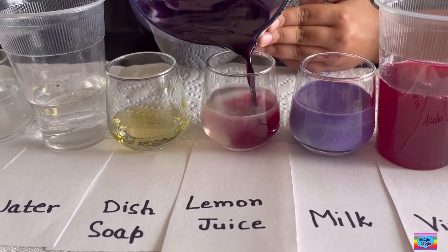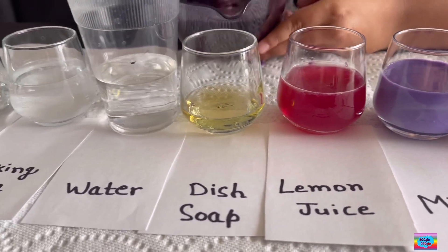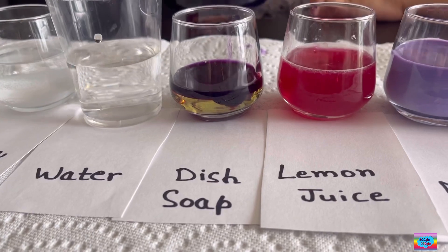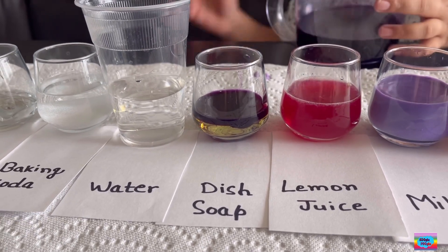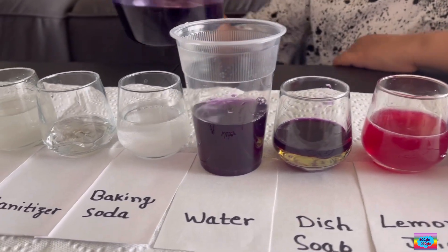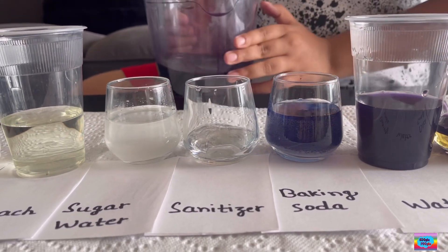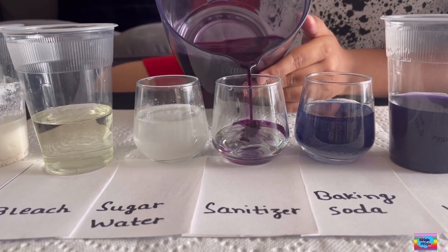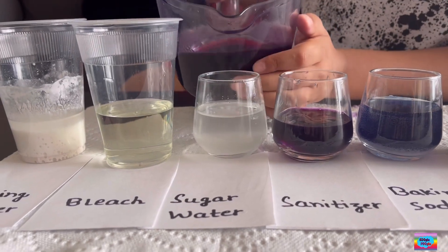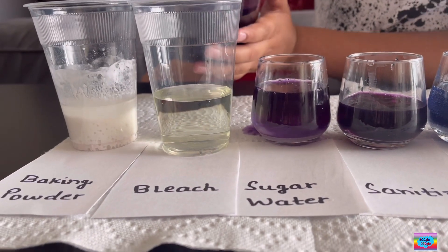Let's see lemon juice — it looks beautiful. Now let's try dish soap. Looks like I need to mix it after. It's actually layering on the water. Looks like it's the same thing. Next is baking soda and it turned blue. Sanitizer. Yeah, this one's sugar water.